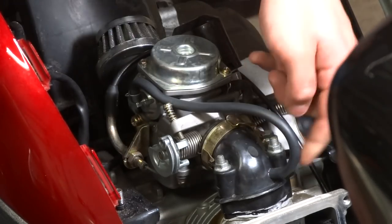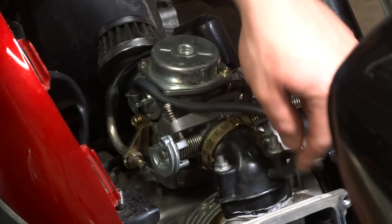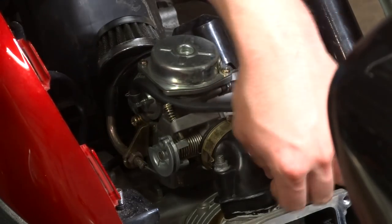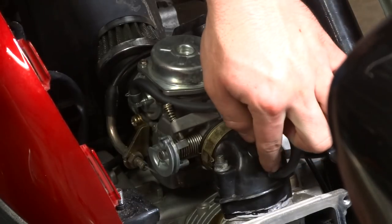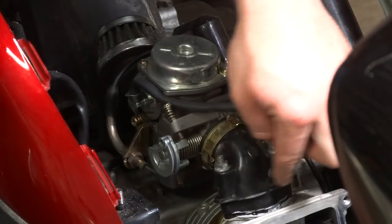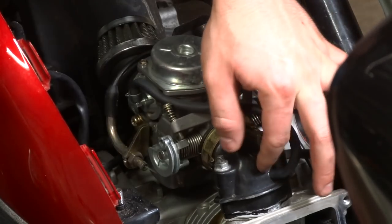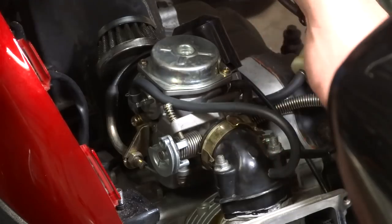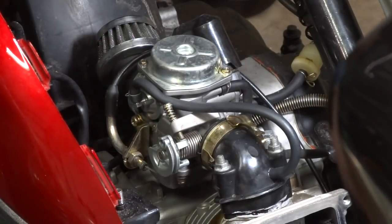What I did is I took the original brass-fitted nipple from the 50cc original intake manifold and ripped it out. I drilled a hole that was just a tad bit smaller than the nipple itself, then hammered and tapped the nipple in there with JB weld around it. When I pull this off it's still JB welded around — you can see a little bit of the JB weld — so that's what you'll have to do for that.